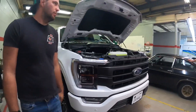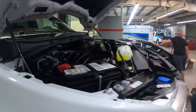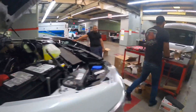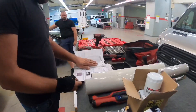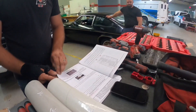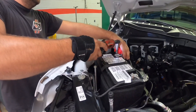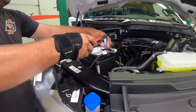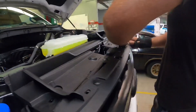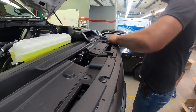Joseph waited six months for this truck — worth the wait for sure. All right, the truck's going brain dead for the next five hours. It's just such a big vehicle with the single-piece drive truck.